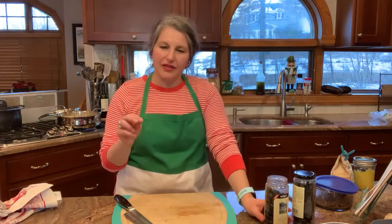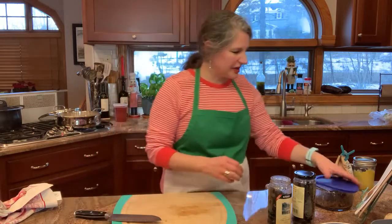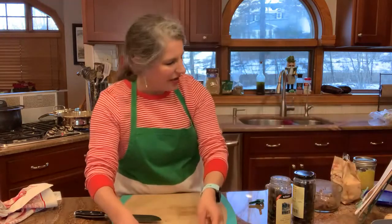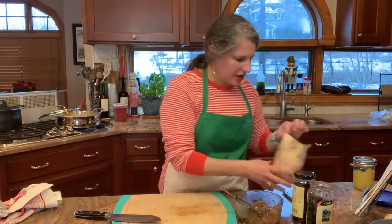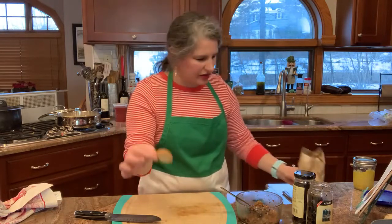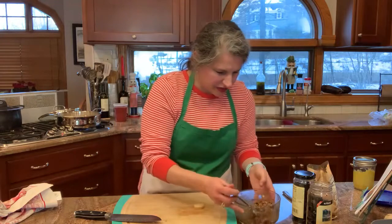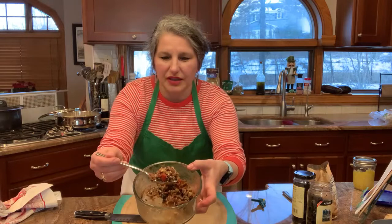If you're using a jar and a half and you have half a jar left, here's a sidebar while we let the chicken cook. This is a wonderful little appetizer you could make with those olives. I took these little crostinis — you can use crackers — and made this topping. Let me show you. It's all chopped up.